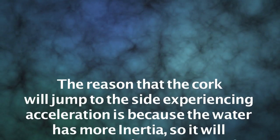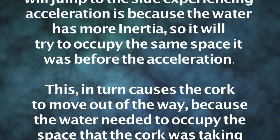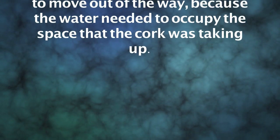The reason that the cork will jump to the side experiencing acceleration is because the water has more inertia, so it will try to occupy the same space it was before the acceleration. This in turn causes the cork to move out of the way, because the water needed to occupy the space that the cork was taking up. Thank you, and goodbye.